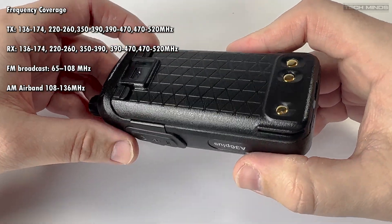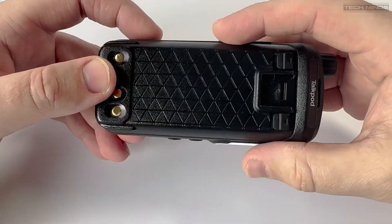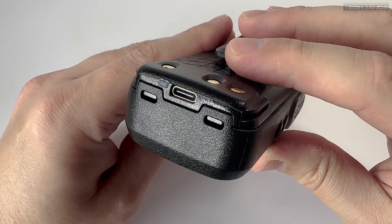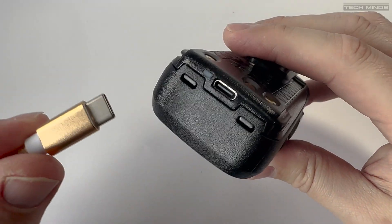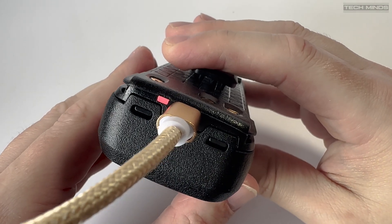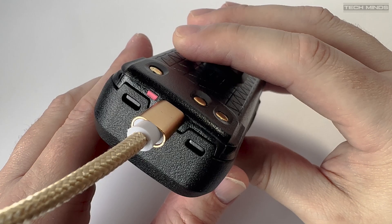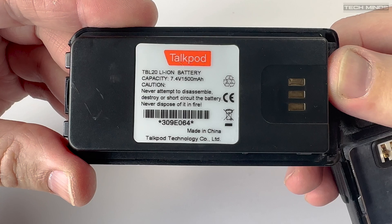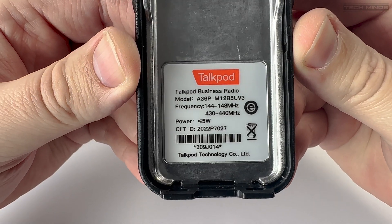In the box we find the essentials such as an antenna, battery, and charger. This model can either be charged via a desktop charger available separately, or using the supplied USB-C cable which plugs directly into the bottom of the battery. An LED indicator on the battery shows the charging state and when it's fully charged. The battery label shows a realistic capacity of 1500mAh, which is achievable for a lithium battery of this size.